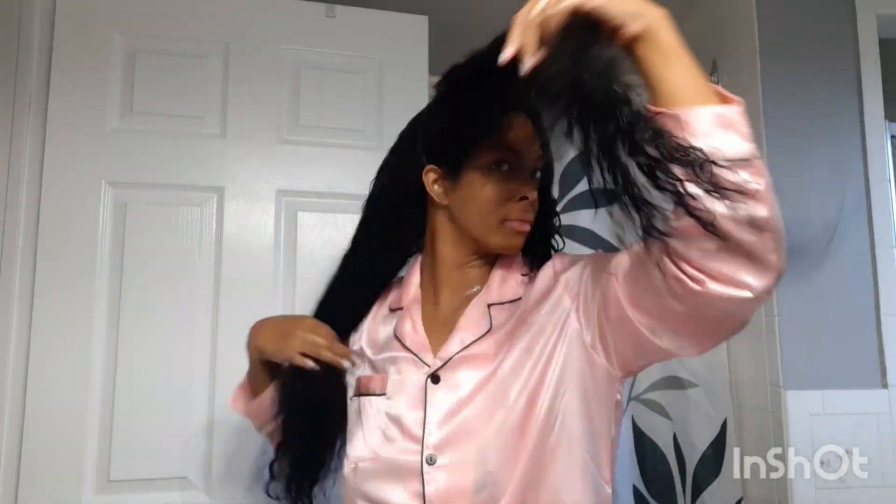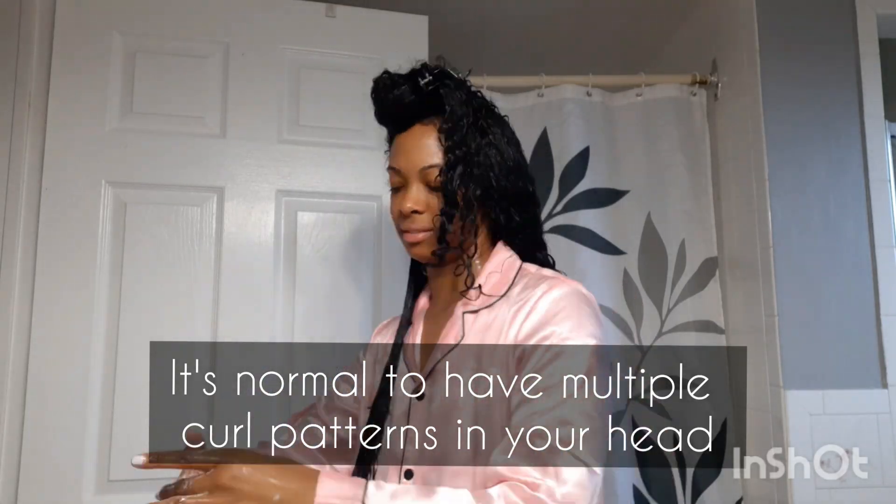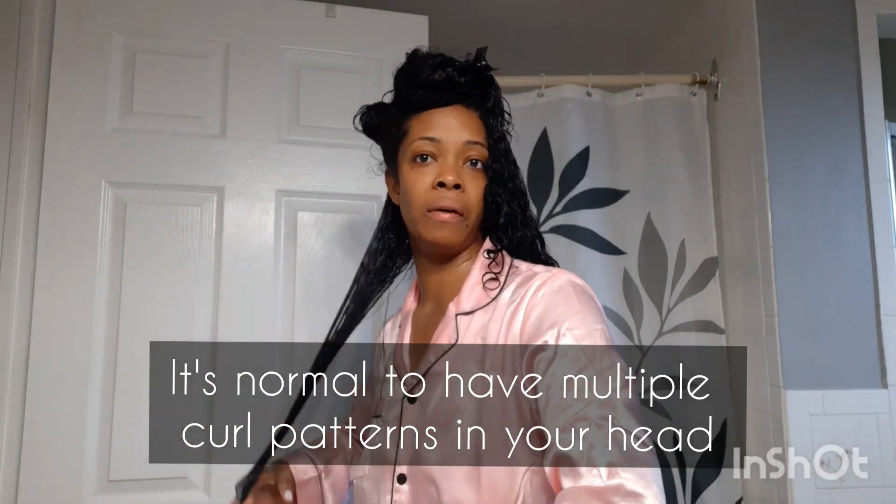I'm not an expert in different curly hair types, but I would say my hair falls between 3b, 3c, and 4a. It's not a lot of spiral corkscrew-type curls — it's mostly wavy, but there are portions of my head that do curl up and spring more than others. I find I get a lot of curl definition in the back compared to the front, but because my hair is so long and heavy, the curls do get weighed down, so I take that into consideration for my expectations on how this wash and go will turn out.